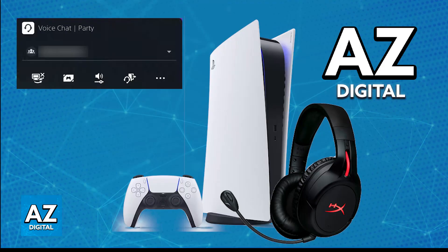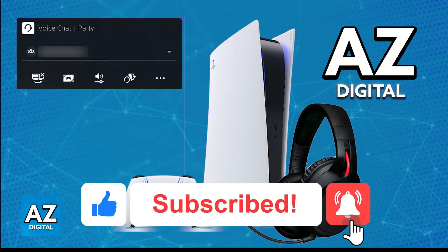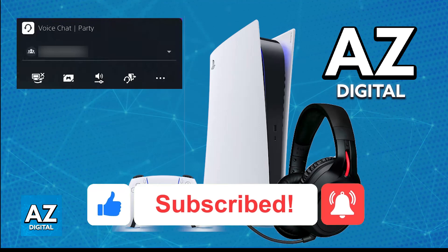I hope I was able to help you on how to connect HyperX CloudFlight Wireless to PlayStation 5. If this video helped you, please be sure to leave a like and subscribe for more very easy tips. Thank you for watching!